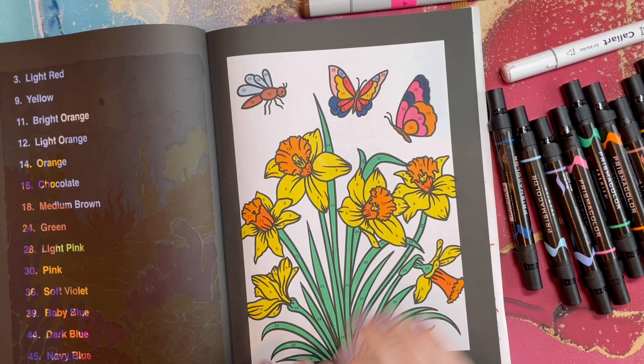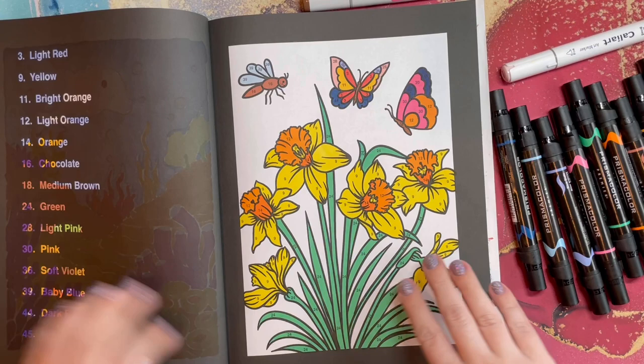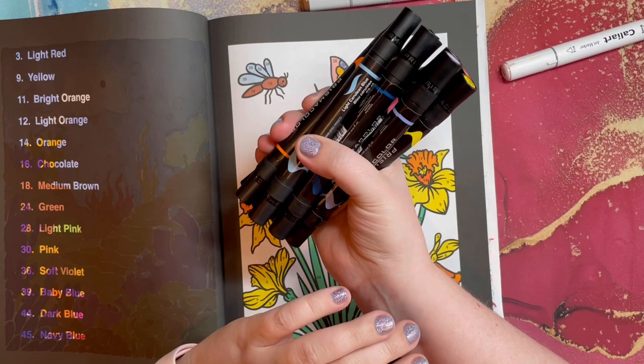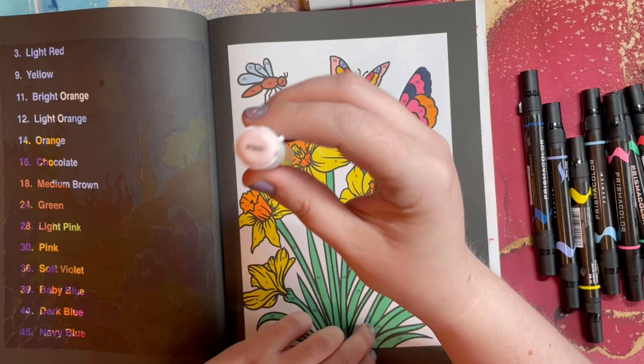Page two is complete! This one was very easy and didn't take much time — maybe about 30 minutes. I like how it turned out. Obviously a lot easier because there's no background. The page before had quite a few oranges, which is why I had to use a whole bunch of different colors. For this page I used my Prismacolor Premier markers — lots of blues, oranges, yellows, red, green, brown, and pink.